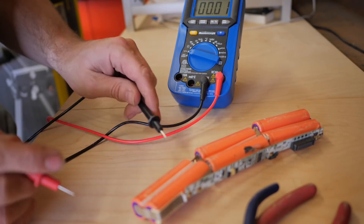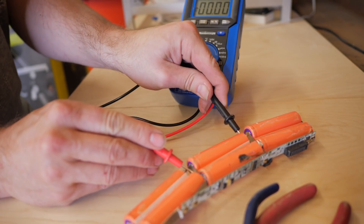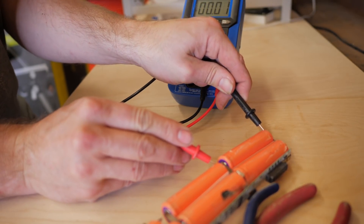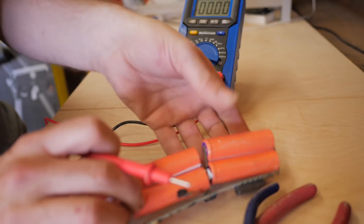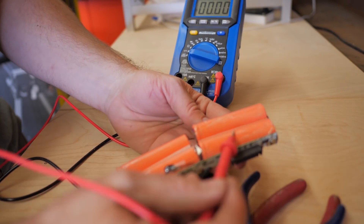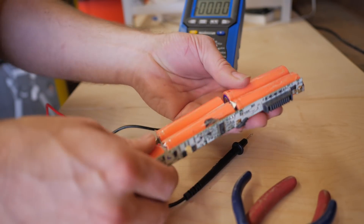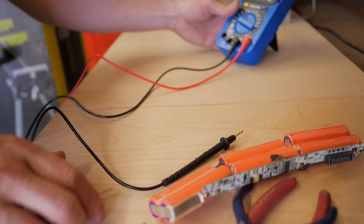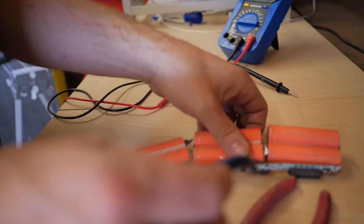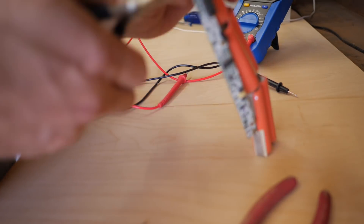I'm just going to quickly check to see if there's any voltage on these. 3.6, 3.7, and 0. So the faulty cells in this pack are this one, this one, or both of them. These four look like they're probably okay. I'm going to go ahead and snip these apart. There is power on these batteries, so I need to be careful that I'm clipping these so I don't short them out while I'm doing this.